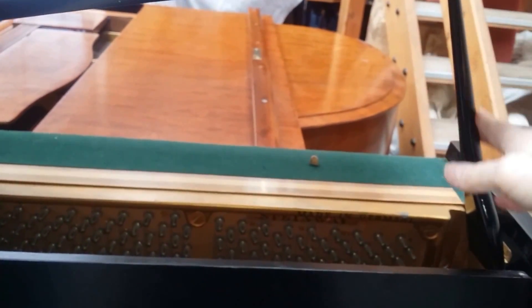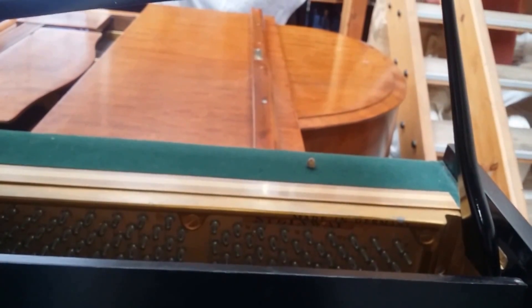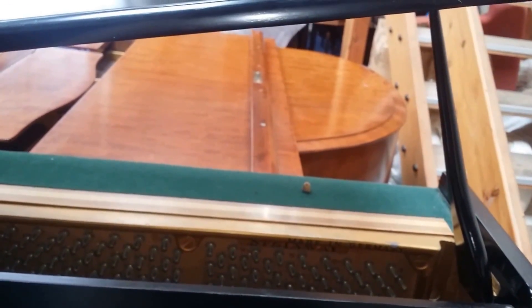The Steinmein Model Z is unusual in that it opens up like that — sort of a style of the 1960s. Sometimes they designed the piano lid to open up like a grand piano lid.